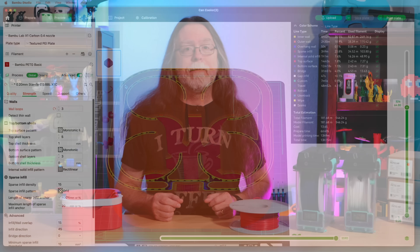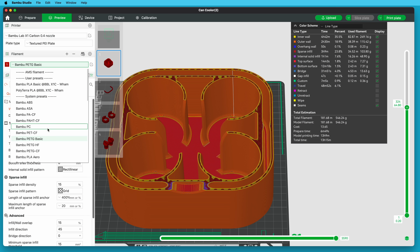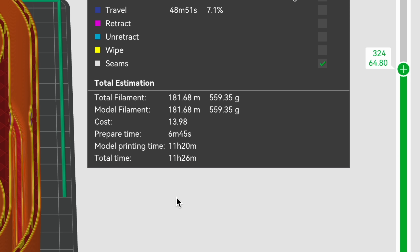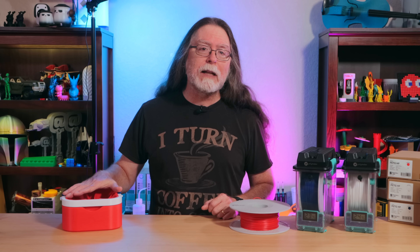Ten minutes may not sound like much, but on a one-hour print, that's almost 17% of the total print time. I also re-sliced the body of the Cooler Cube to see what the print time would be with the correct filament settings. Bamboo Studio says it would print in 11 and a half hours instead of a little over 13, so the PET-GHF settings would cut about an hour and 45 minutes off the print time. I would have printed the body again, but it uses more than half the spool, so I wouldn't have had enough filament.